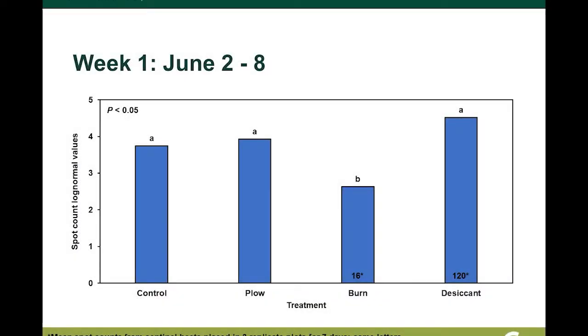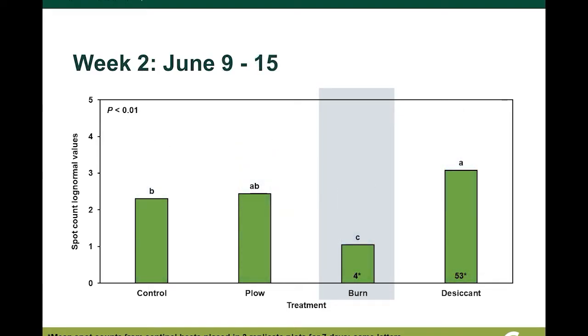Are you seeing any promising results so far? We're actually seeing consistently low spot counts on the burner treated plots compared to the non-heated control. I do still have one more week of data to consider before I make any significant claims, but definitely something cool that we're seeing in the field.